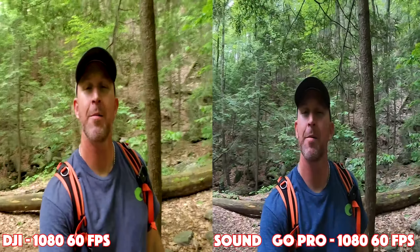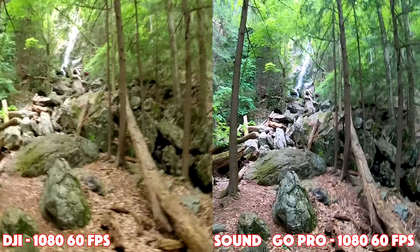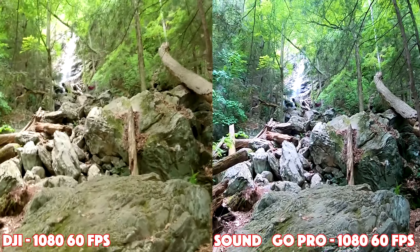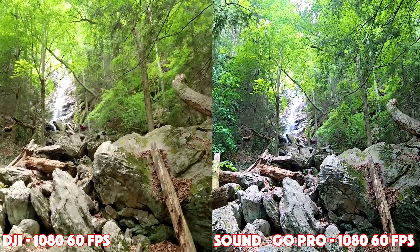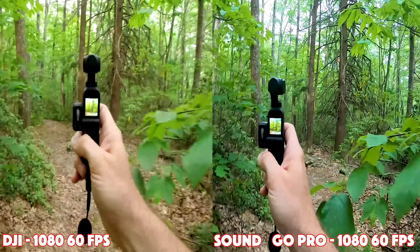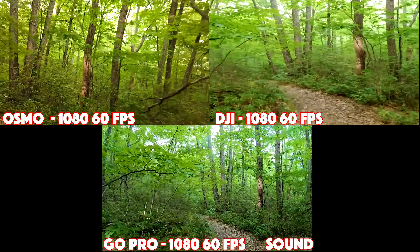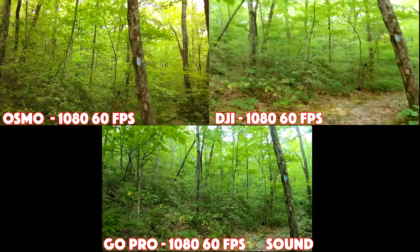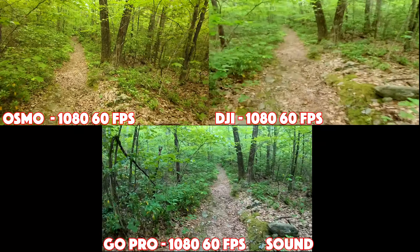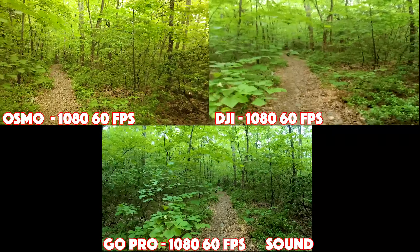The movement pays off when you reach the waterfall. Each camera is in 1080 at 60 frames per second. Now let's add one more player to the game: the DJI Osmo Pocket versus the DJI Osmo Action versus the GoPro Hero 7. We're in 1080, and the Osmo Pocket has a gimbal while the other two have their image stabilization or Rocksteady turned on. Hopefully this is smoother than hiking feels.